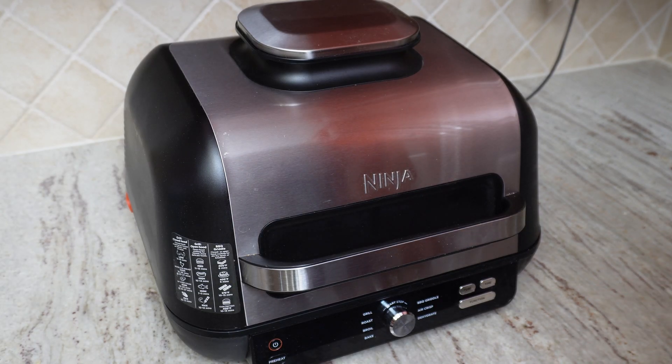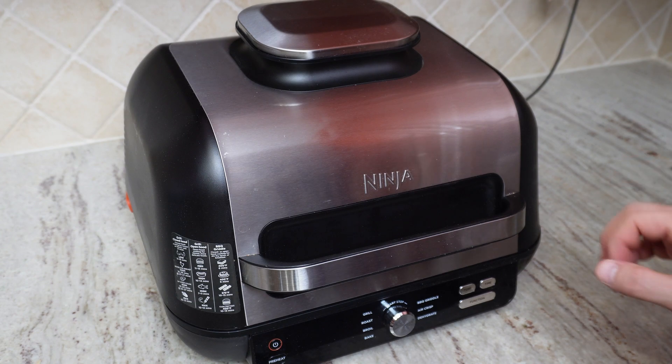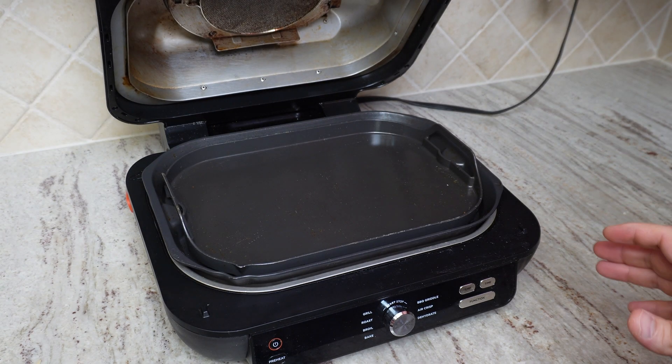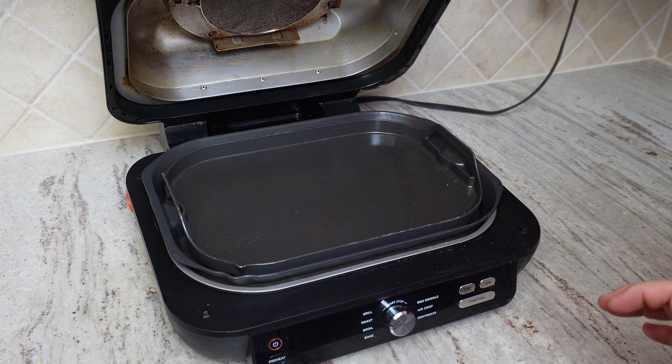Hello, this review is for the Ninja Air Fryer. This is a beautiful machine — it's been almost a year we've been using it and we are very happy with it. It is very versatile and you can have a bunch of different cooking options with this.